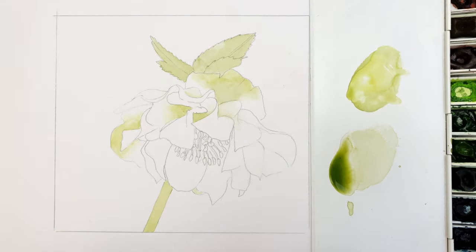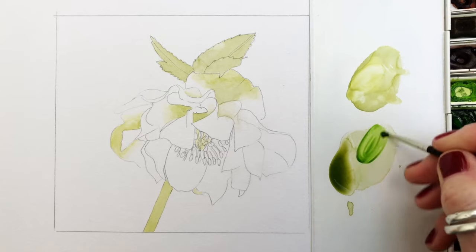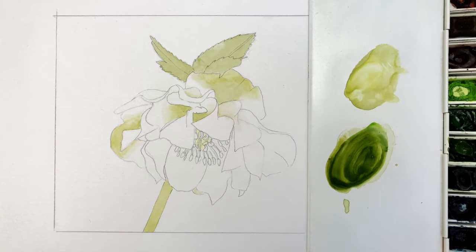Let me know what your favourite flowers are — drop that in the comment box below. Now I'm going to go to a bit of sap green with a bit of either perylene green or Payne's grey and I'm going to add these to the olive green that we had.